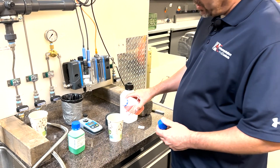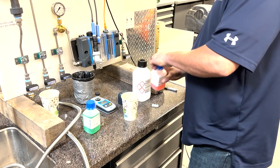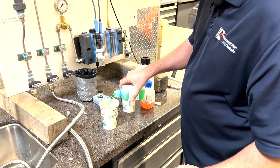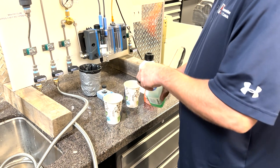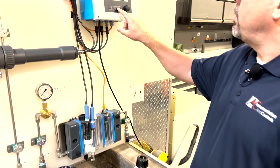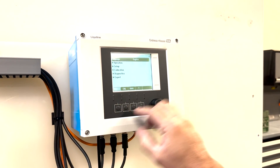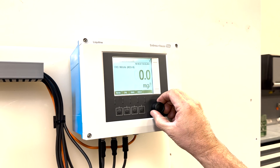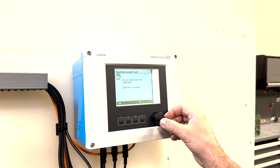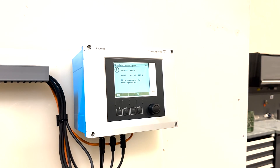We have two solutions — a 4 pH and a 7. I'm going to pour enough in here so we can fully submerge the sensor. Make sure you check the expiration on the pH buffer solution. We're going to go into the calibration menu for pH and do a two-point calibration. It's asking for buffer 7.